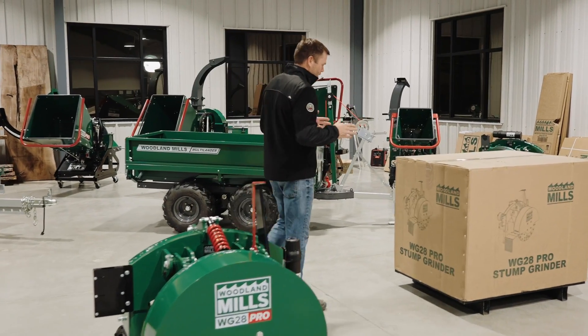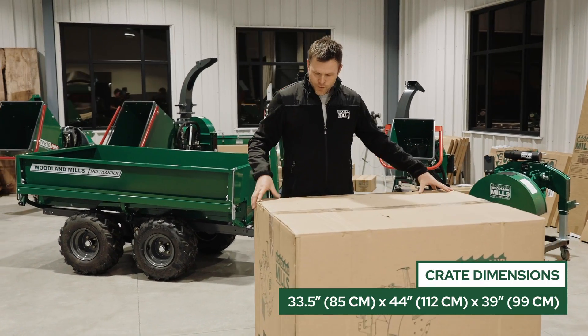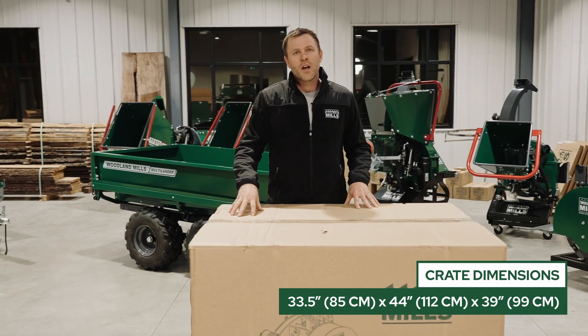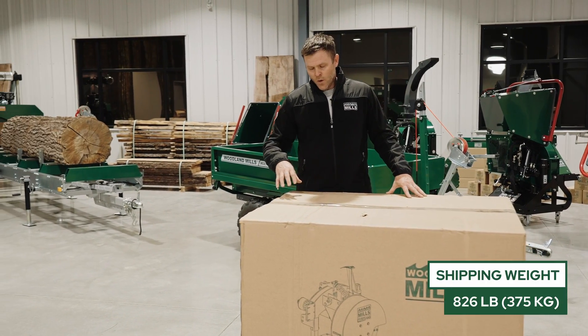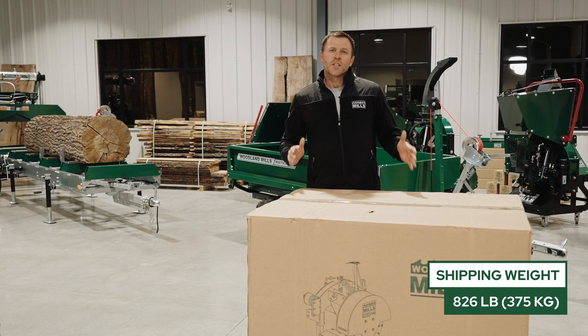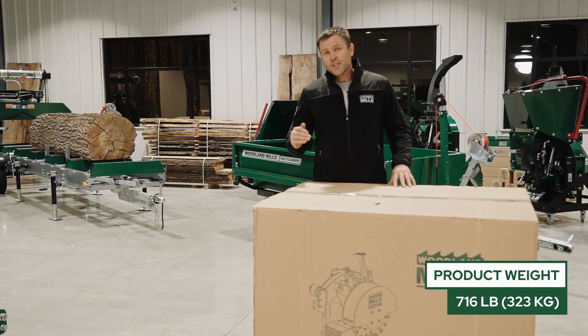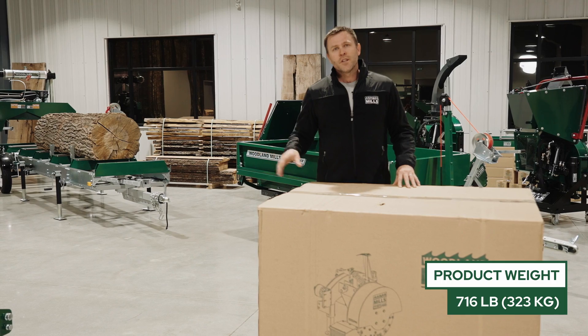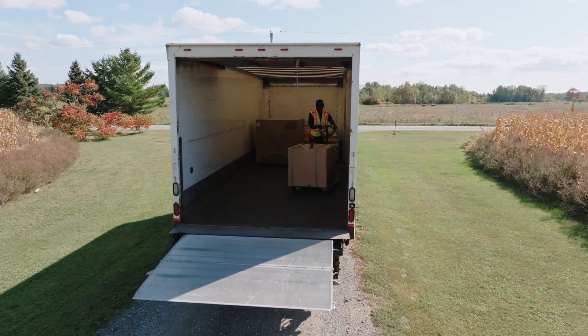First, we'll start with the crate at 33.5 inches in depth, 44 inches in width, and just under 40 inches in height. Inside, with the stump grinder, we're weighing in at 826 pounds total, and out of that, 716 pounds is the stump grinder itself. Because of its size and weight, we're going to have to ship this by common courier.